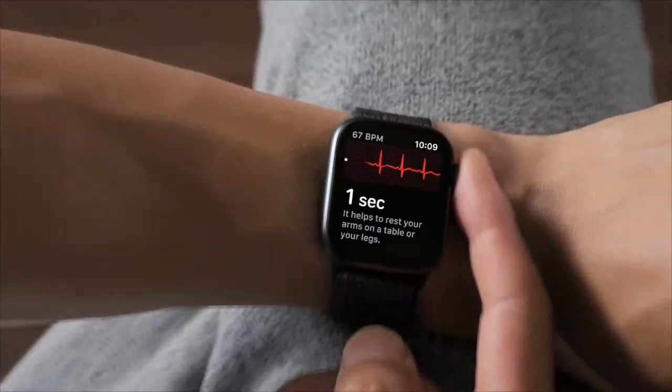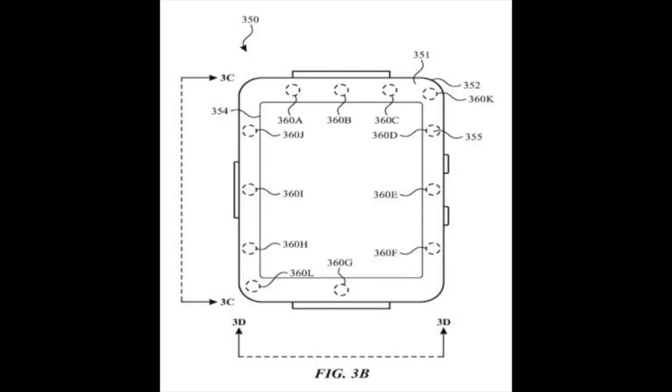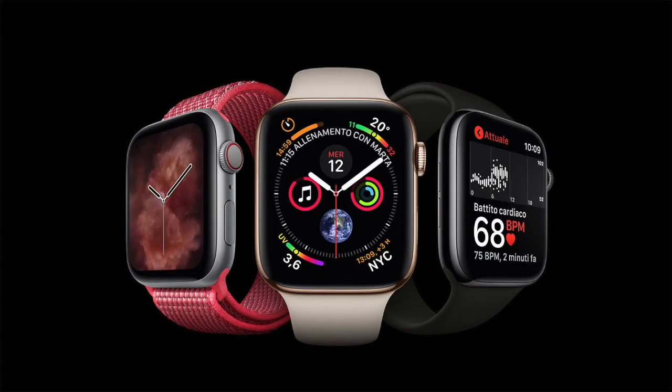This is just the beginning for advanced health features on Apple Watches. A recent leak shows that a new version of the watch might be getting ultraviolet sensors to alert you if you're getting too much sun exposure — a feature that could help decrease the risk of skin cancer.